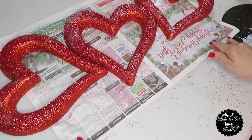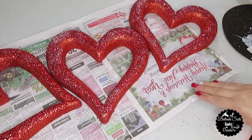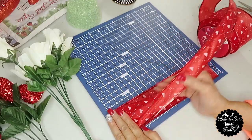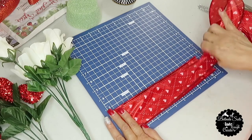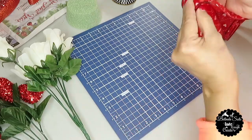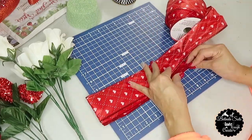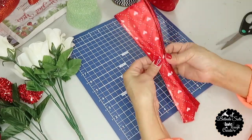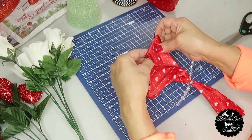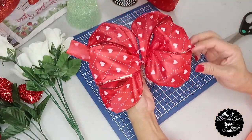And this is how the three hearts turned out — now I'm going to let the glitter dry and then work on the floral. I'm going to start by making a bow about 10 inches wide, folding my ribbon about six times. Next I'm going to gather it in the center and wrap it with a small piece of pipe cleaner, then just fluff out my bow. And this is how my bow turned out.